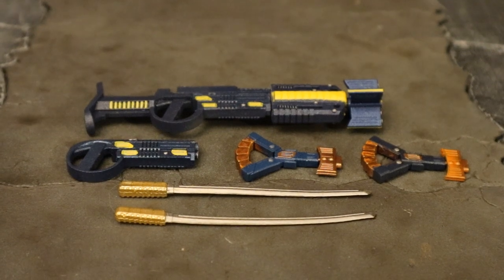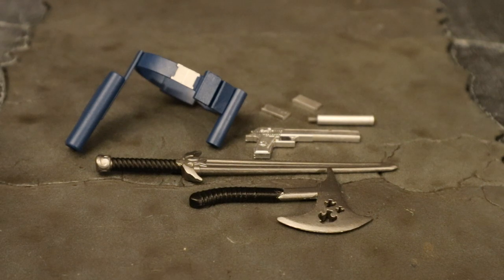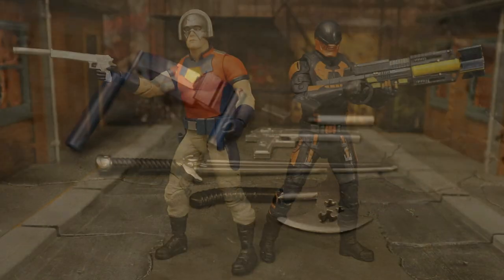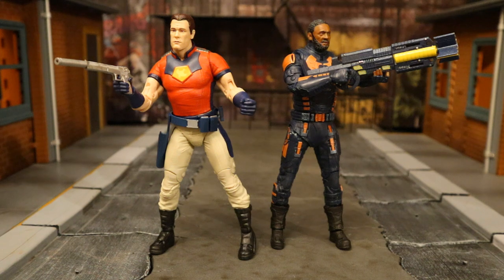Overall, these are some very nice additions to my Bloodsport armory and also my Peacemaker armory. Here are the two figures holding their signature weapons. Very pleased to have proper accessories for these guys — it really elevates the figures. I personally liked the figures the way they were released, but they definitely need the gun accessories. I've went from liking the figures to loving them. Give these guys a custom paint job or wash and they would be on point. And yes, these accessories work just fine with the unmasked versions of Peacemaker and Bloodsport as well.